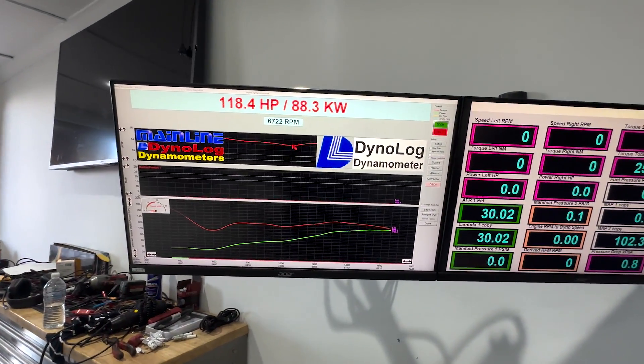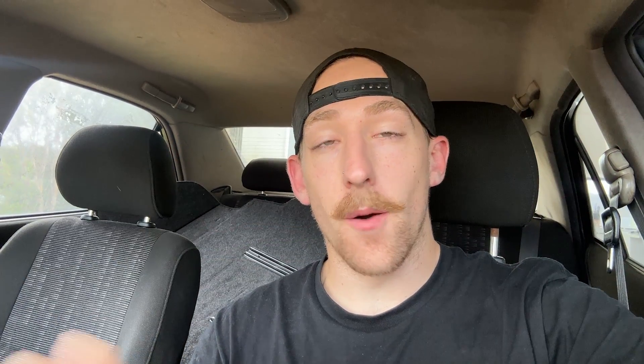Final numbers in: 118. As you can see NA, we made a whopping 118 horsepower or 88 kilowatts. That's not a whole lot, so let's change that.